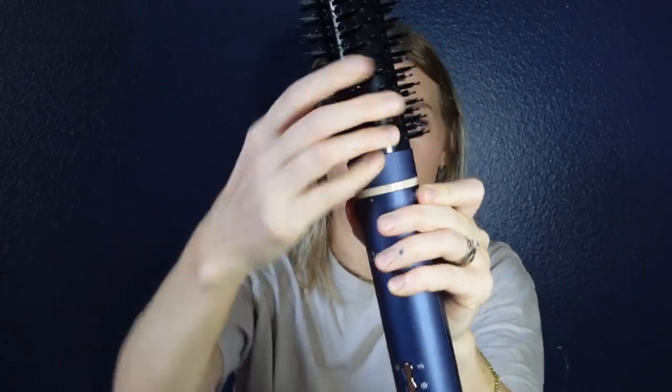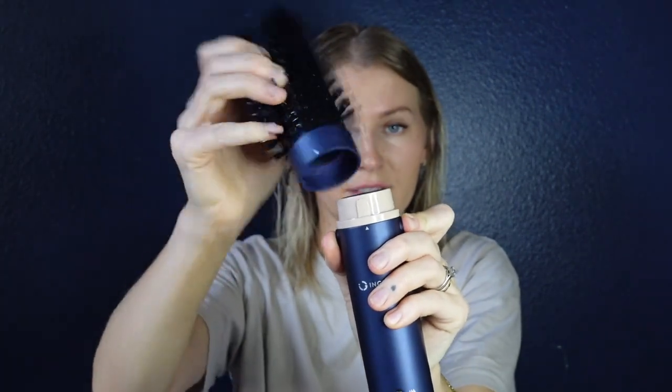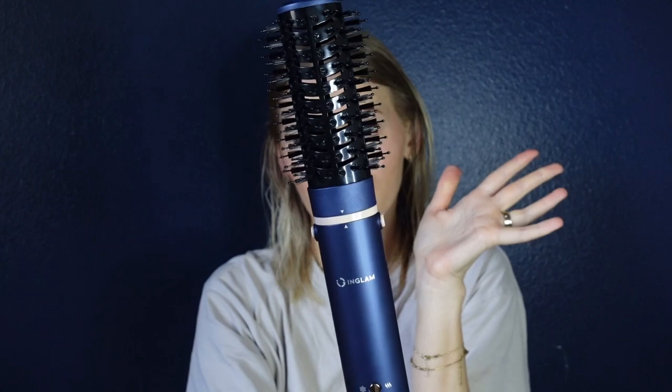The attachments attach by pressing the buttons on the sides. With the Dunn hair styler you had to prop it in and twist, and a plastic piece inside broke off that held the attachments, so they all became loose — very cheaply made. This one is definitely better. You press the buttons on the side, align it inside, pop it in, let go of the buttons, and that's it. Very secure.